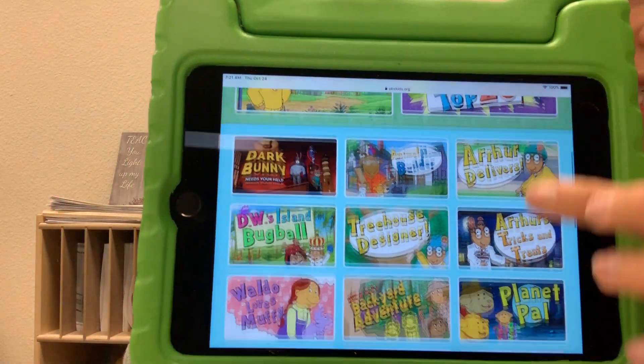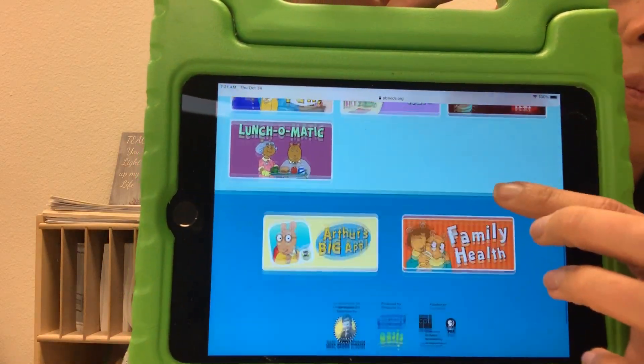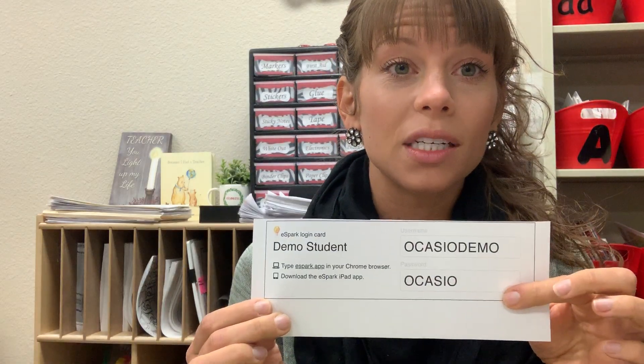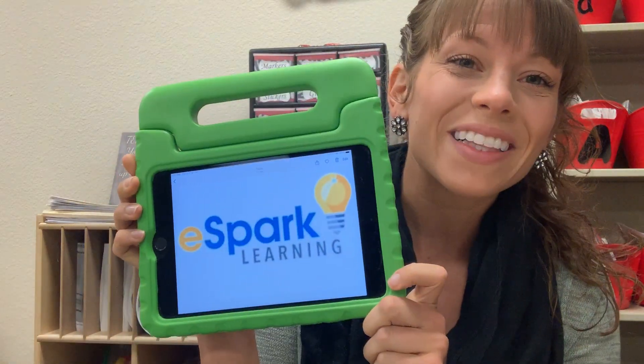Check out all of these games that are just about Arthur — there's reading, writing, math, and vocabulary. It's really fun and neat! I hope you enjoyed this Try This app of eSpark. Remember your username and password is in your child's Friday folder this week. I hope you enjoy and get started with eSpark Learning today.